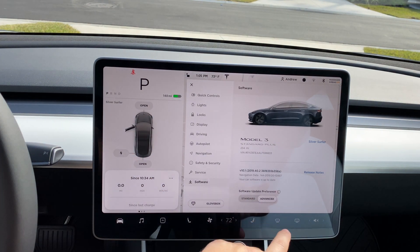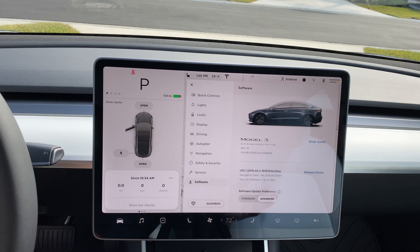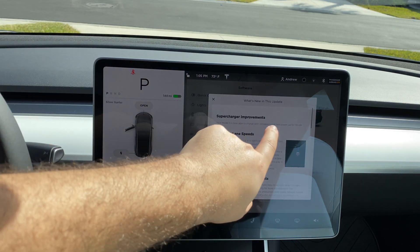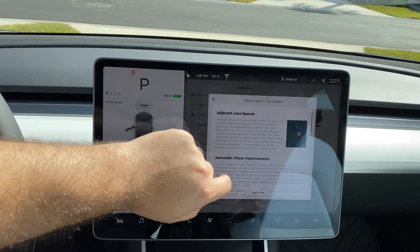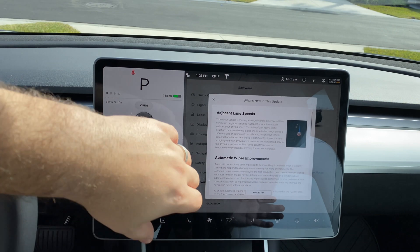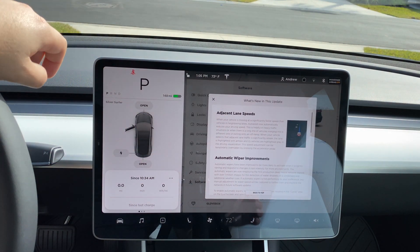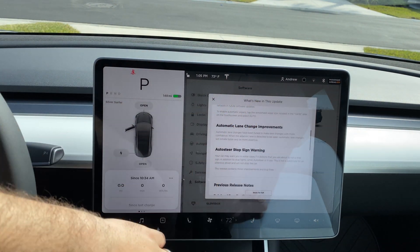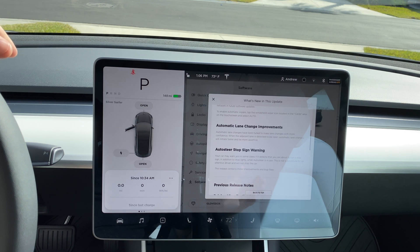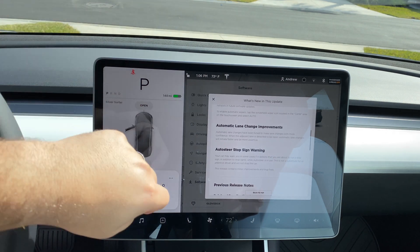You also have your software update preference: Standard or Advanced. Rumor has it that Advanced gets updates sooner, but that seems to have gone away and there's no real pattern to Tesla's rollout schedule. I'm leaving it on Advanced hoping it makes a difference. You can also see your release notes here — this version includes new Supercharger improvements up to 170 kW, adjacent lane changes based on speed, automatic wiper improvements, automatic lane change improvements, and Auto Steer stop sign warning, which I'm super excited about.